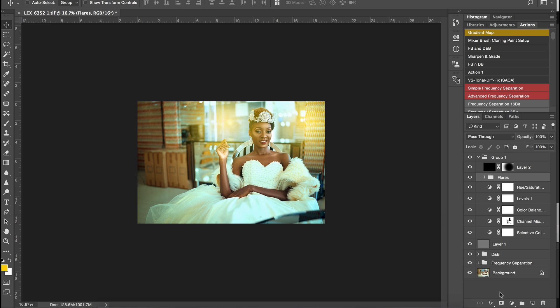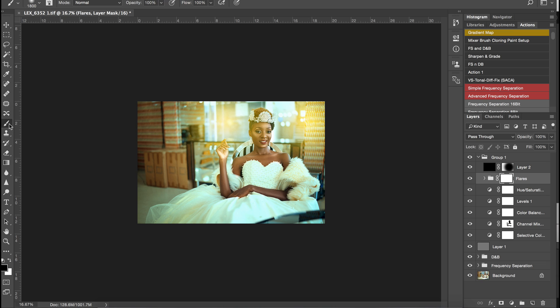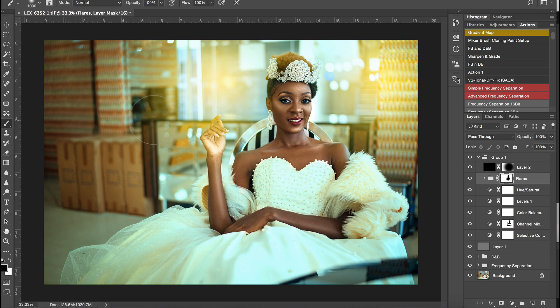I'll create a layer mask for the flares, pick a black brush and paint our subject out of it. Then I'll paint a little bit back into the subject, reducing my flow slightly, so the flare gently touches the subject.